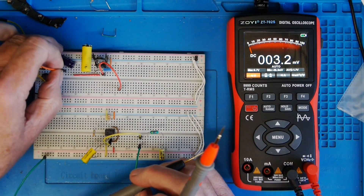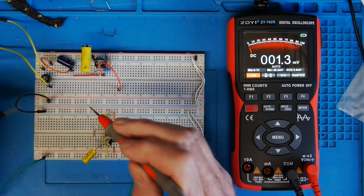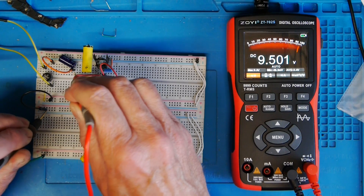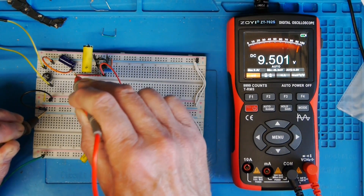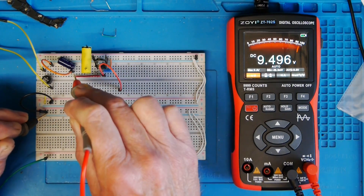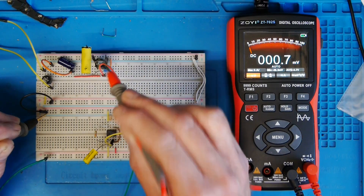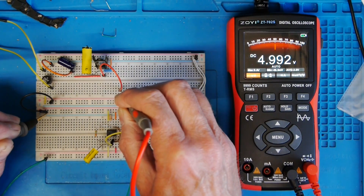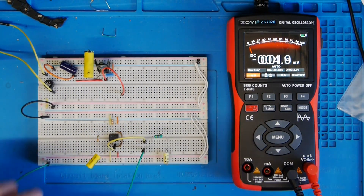If I now connect the supply to the smoothing capacitor and bring the 5-volt regulator into the circuit, let's see if that makes any difference to the six-and-a-bit volts. You can see it actually does — it's brought the voltage up by about three volts, and if that's surprising you we'll talk about why later. Now looking at the output of the voltage regulator — it's a 7805 in conventional mode — we've got 4.993 volts coming out, so that's clearly working fine.